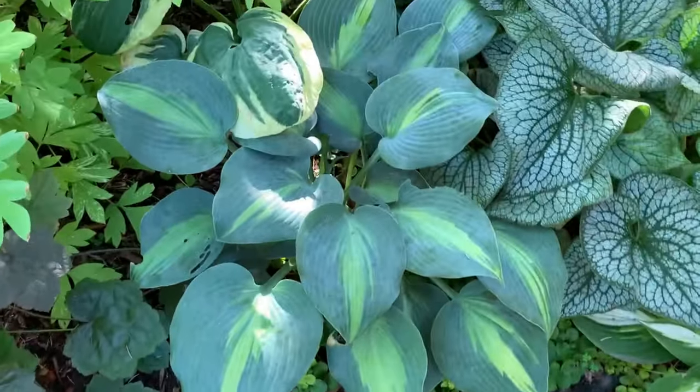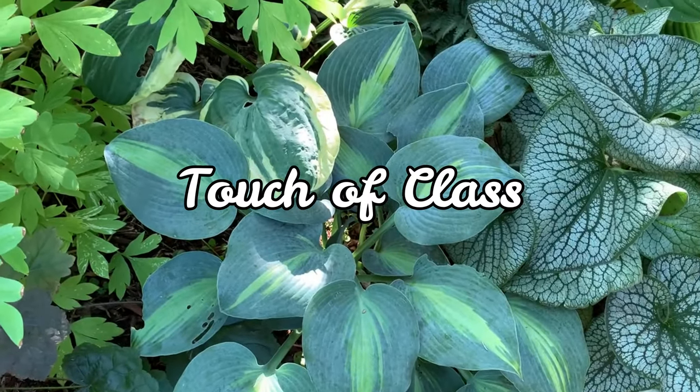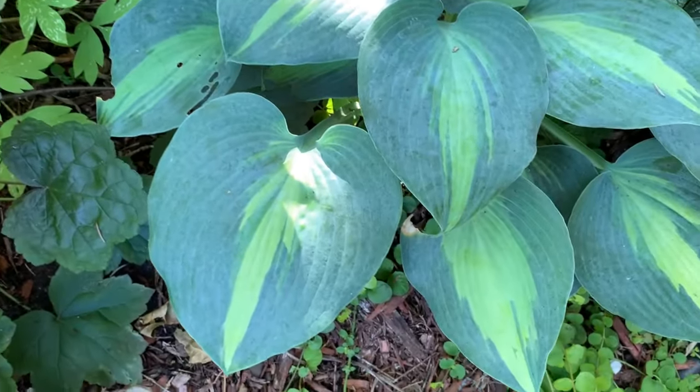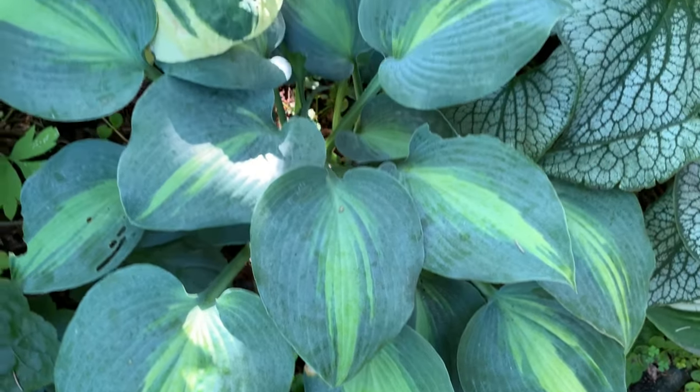This hosta is called Touch of Glass. It is a sport of the June hosta and is considered a medium hosta. It has a heavy leaf with a chartreuse yellow center and a very wide blue-green edge.